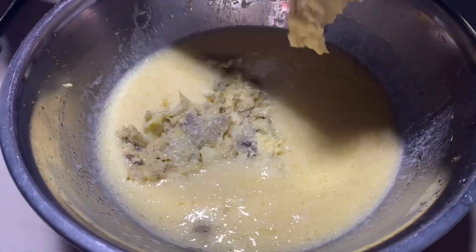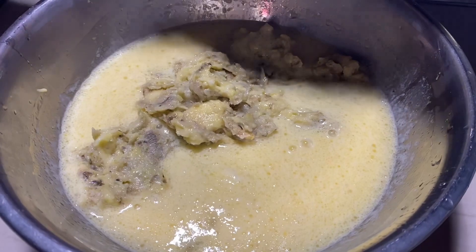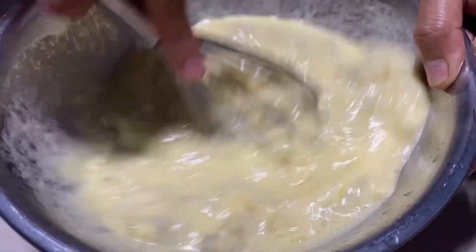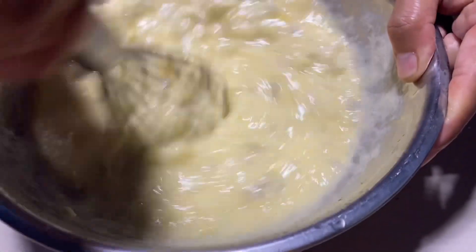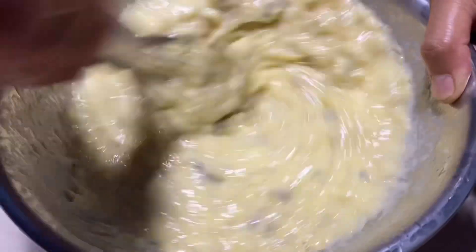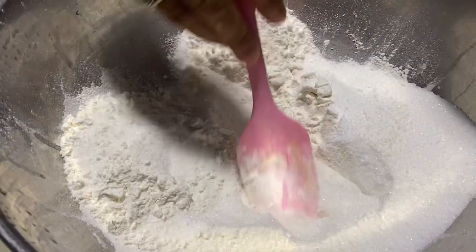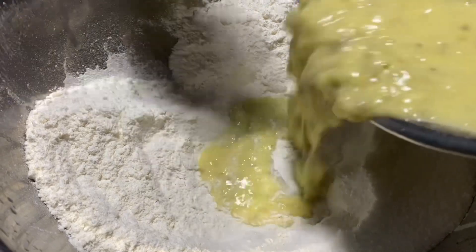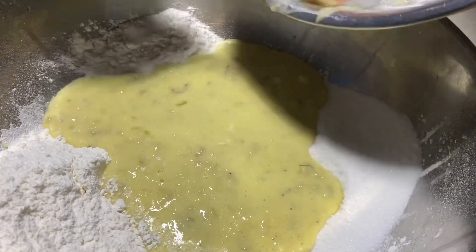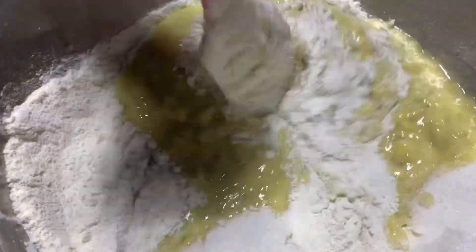Ngayon po, natapos na natin durugin yung ating saging. Ipagsama na po natin ang ating mga wet ingredients. Ipagsama-sama nyo po lahat yan, madali lang po yan gawin. At haluhin po natin ng igi para makombine sila lahat. Tapos, ilagay na natin ang ating wet ingredients sa ating dry ingredients. Gumawa lang tayo ng hole dyan, tapos ibuhus na natin dyan yung ating mga liquid. Haluhaluin lang po natin yan, sama-sama lang. At iwasan po natin na ma-overmix yan, kasi pag ma-overmix yan ay titigas.